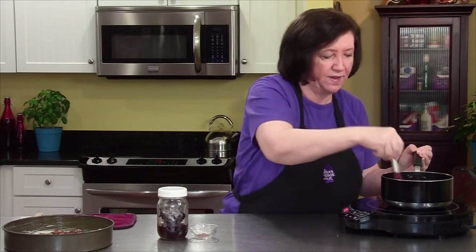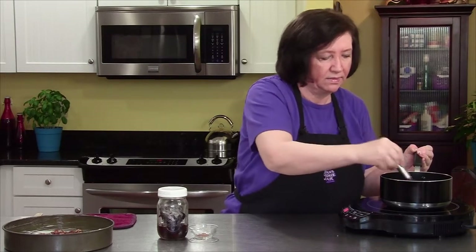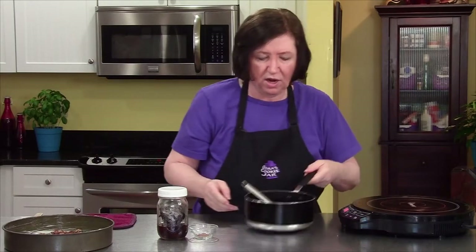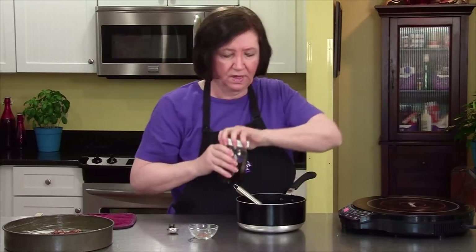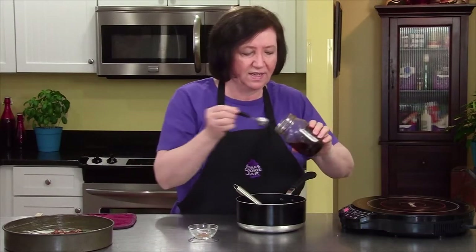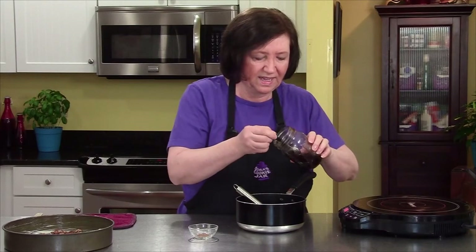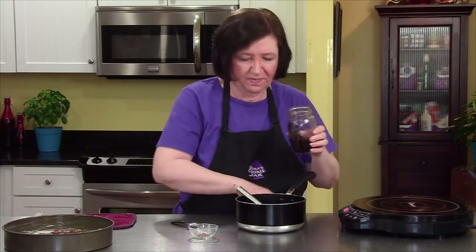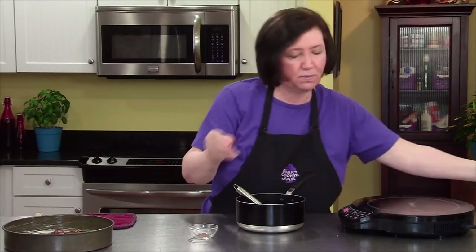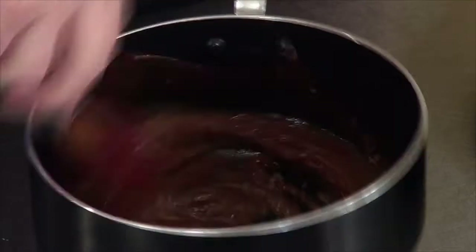It goes very fast. Now I'm going to take it off the heat and add a teaspoon of my homemade vanilla — I love this stuff — maybe just a touch more. And I'm also going to add a half a teaspoon of ground cinnamon. And that's our topping.